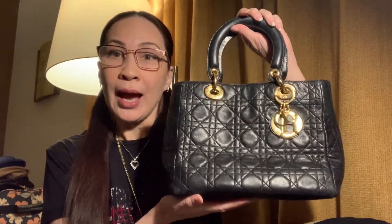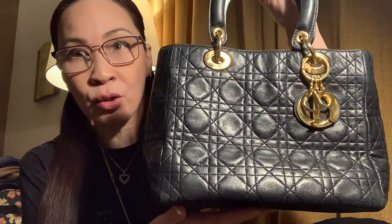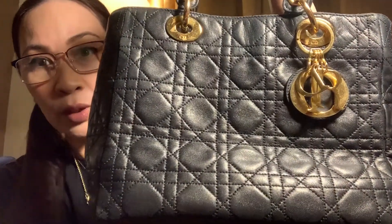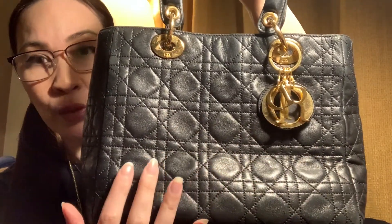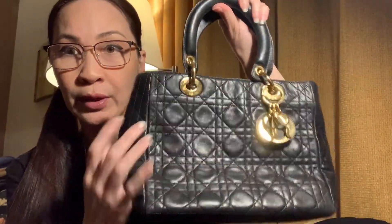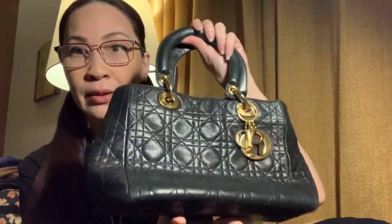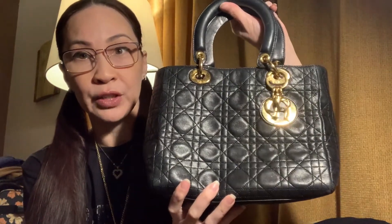Let me show you how I'm going to revamp this bag so that she's going to look super duper new and on point. First, let's look at the quality of this bag. The difference with a vintage Lady Dior is that the leather is very supple — you can see how she bends. The newer designs are very structured, which is what I love about the vintage piece.